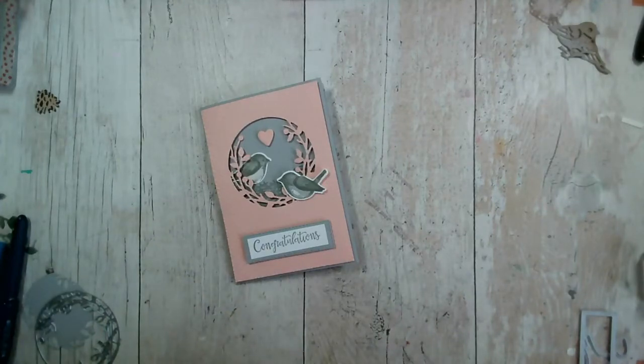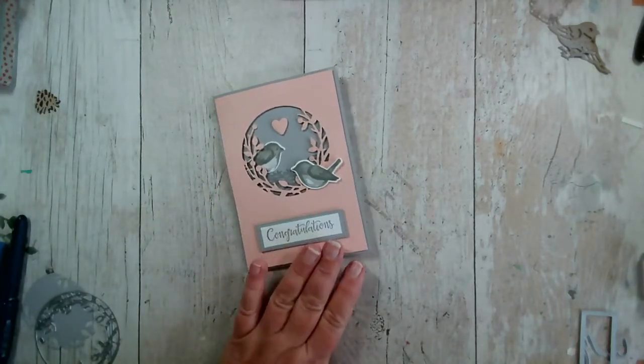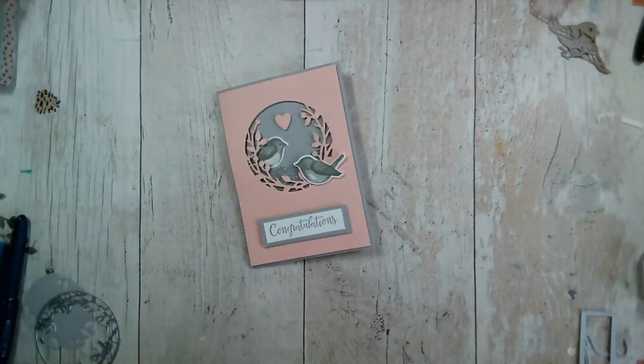It is Wednesday the 29th of September when we're running this live. I can't believe we've only got one more day left of September — one more day left of celebration with freebies. Then we're into October, which is also the new Stampin' Up year from the 1st of October. It's all systems go this week — I've had card classes last Saturday and yesterday, and Facebook live today.